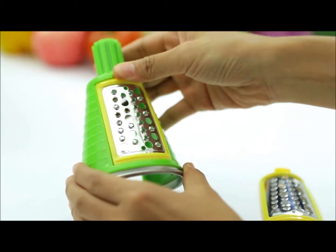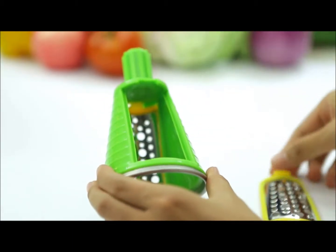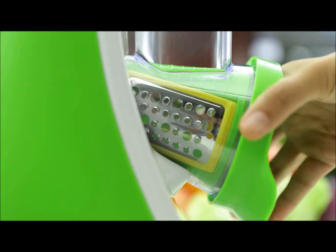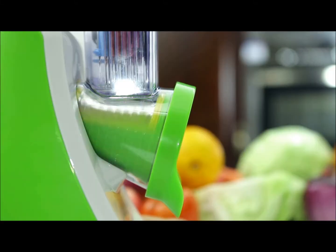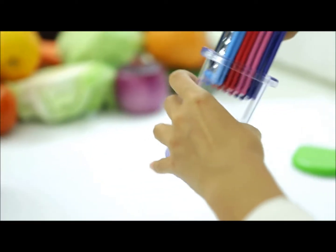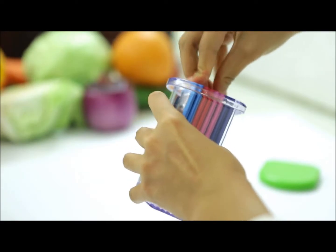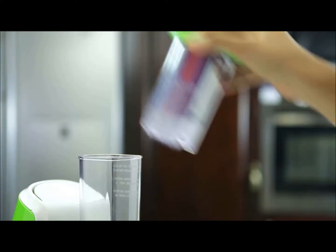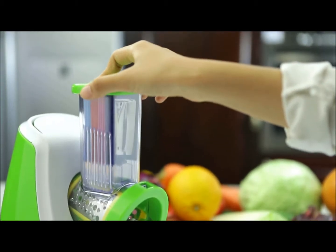Making it easy to detach and exchange. The blade holder opening utilizes a rigid wear-resistant ring to make the blade holder rotate more smoothly. The patented blade storage design allows the blades to be stored in the pusher, reducing product size and improving consumer convenience.